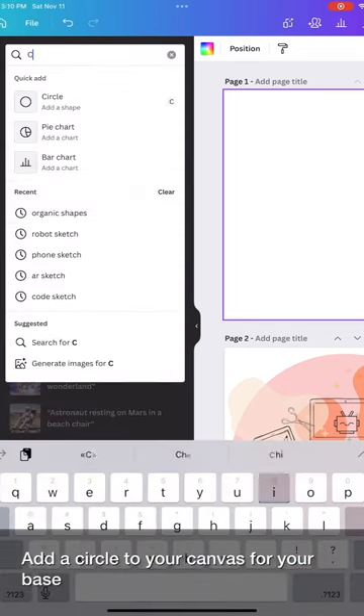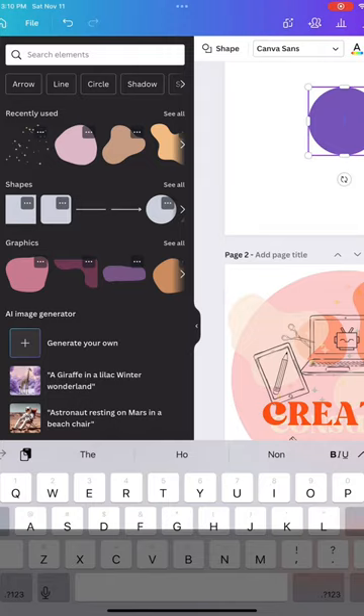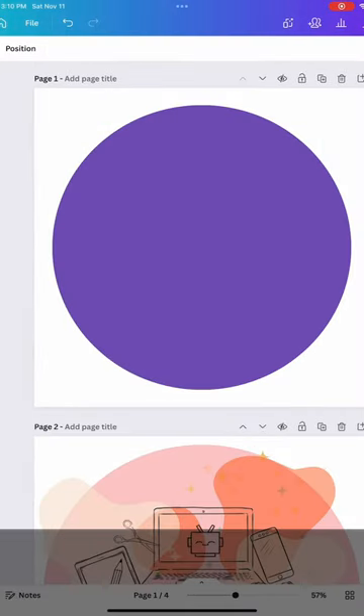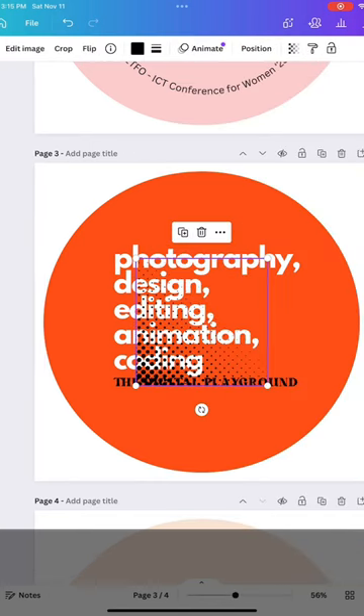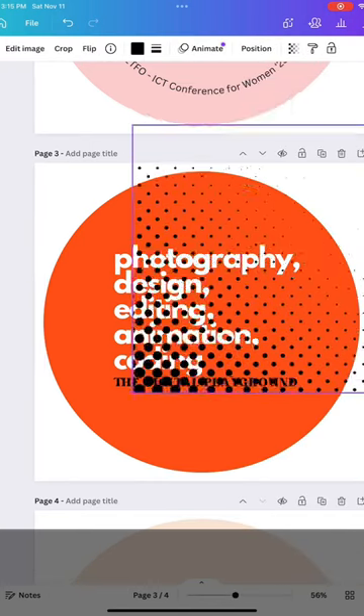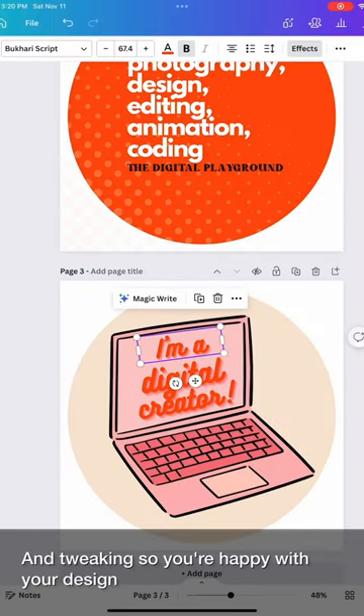Add a circle to your canvas for your base. Set that color, and then it's all about layering and tweaking until you're happy with your design.